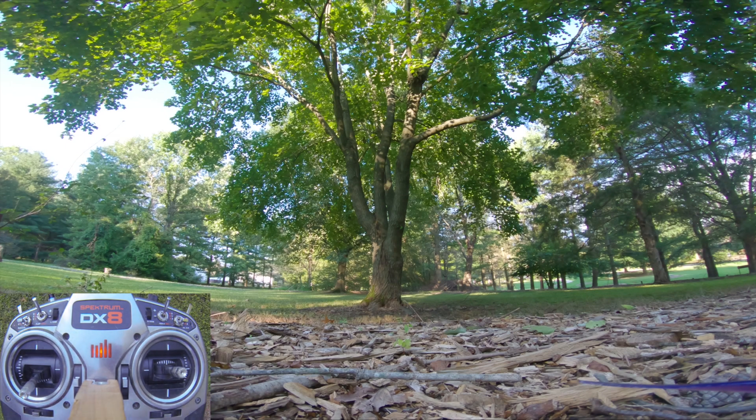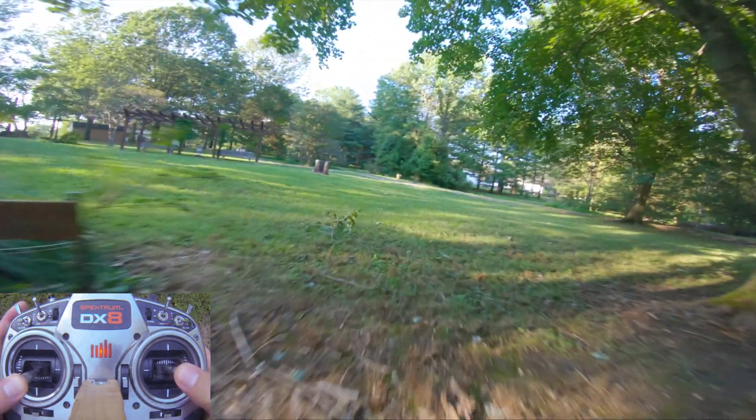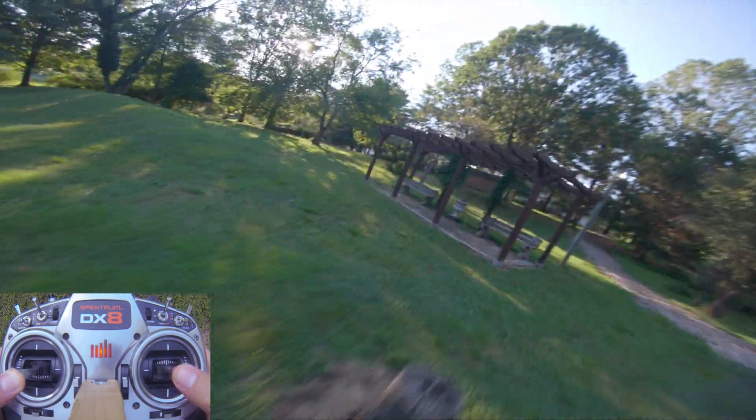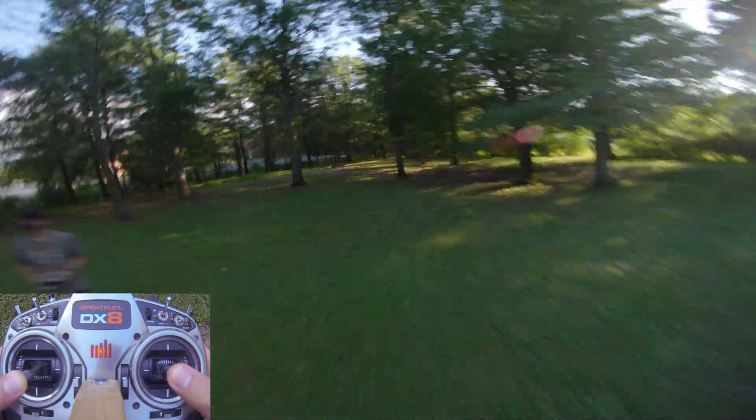Default everything — we've got all the features in there: feed forward, antigravity, I-term relax, D-min, throttle boost. Fully set up to fly, to make a potato quad fly. Let me get used to it.